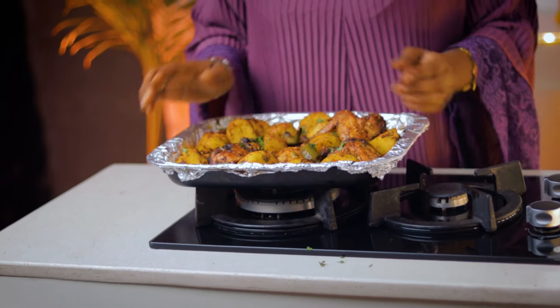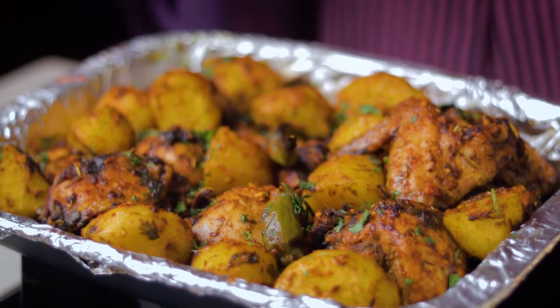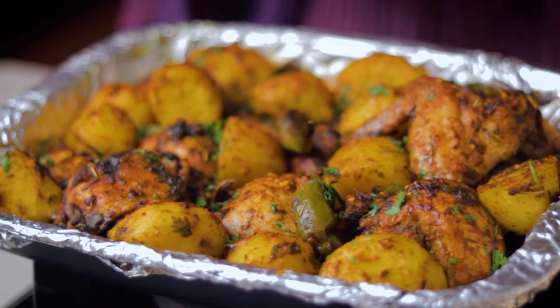Now that our grilled chicken and potato is ready, don't forget to like and subscribe to our channel, and also recreate this recipe with you and your loved ones. Please don't forget to tag us on all the social media handles. Thank you, thanks for watching, Ramadan Kareem!